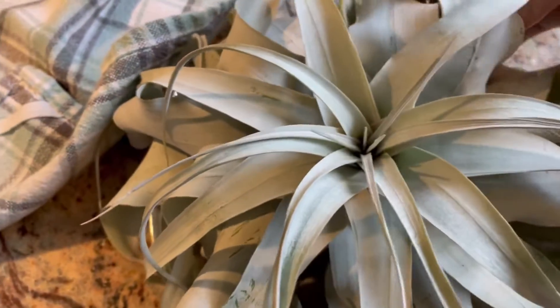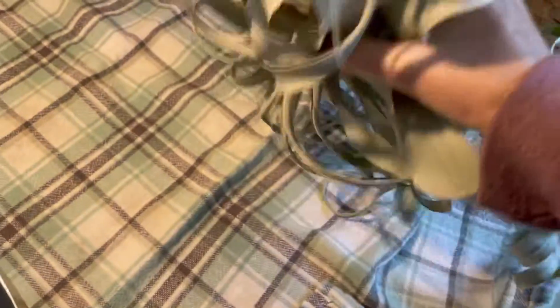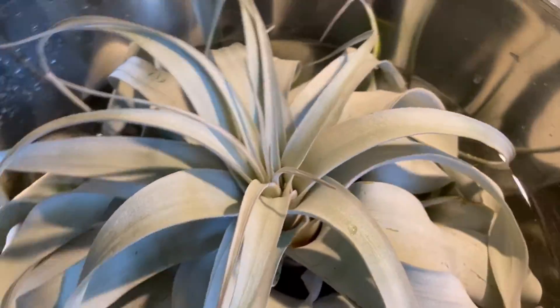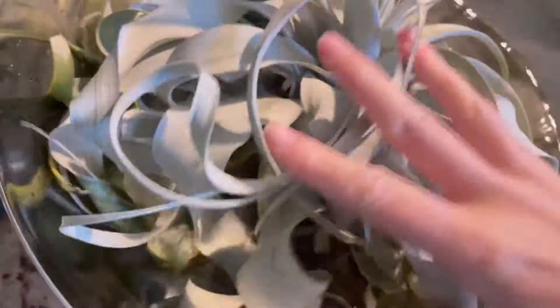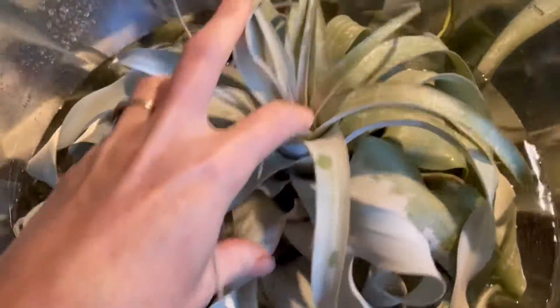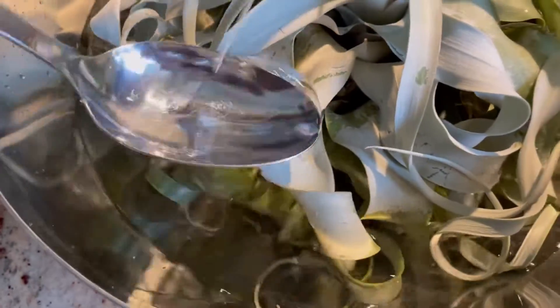So I added my liquid fertilizer, just going to stir it through. Then let's get this big guy in here. I try to lift it from the bottom of the plant — if you flip it over, there's the body of the plant and you can grab it here. Now, this tillandsia is actually a kind of bromeliad. So you might see a very similar resemblance to a lot of your bromeliads in shape and how it looks down here. So I just let it sit here and I'll spoon water all over the leaves.